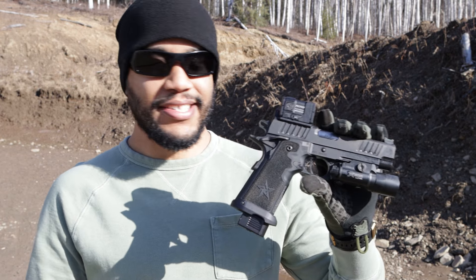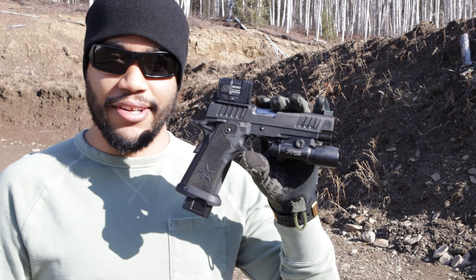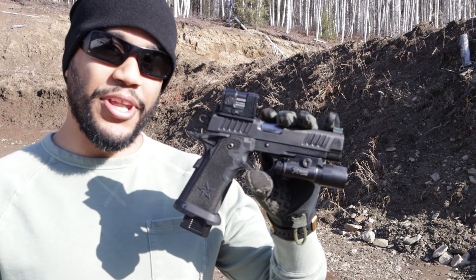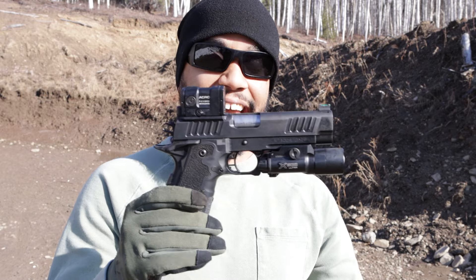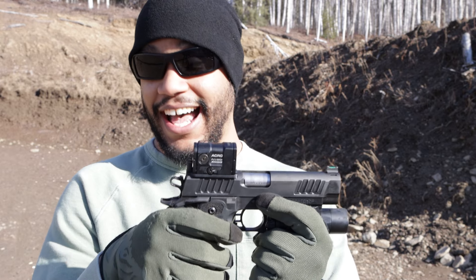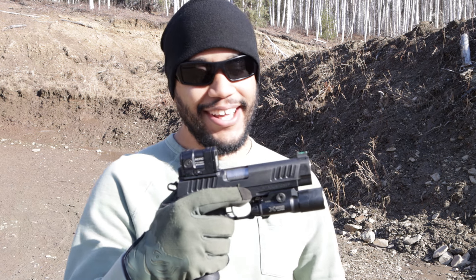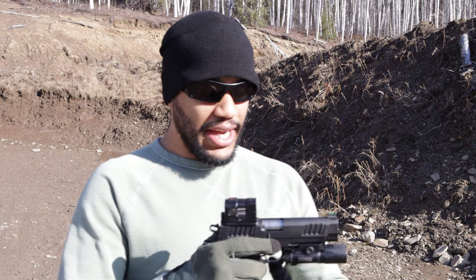We'll see if I keep it on the Staccato. I brought it just to give it a try and test it out because a lot of my friends have it and said it's fantastic. It looks great on the Staccato — that's one of the main reasons I bought it. But like I said, I felt blind when I first started trying it out since I'm so used to the SRO.